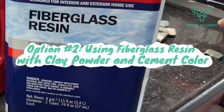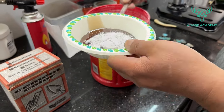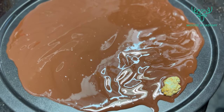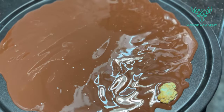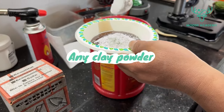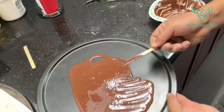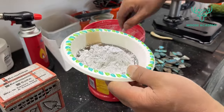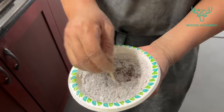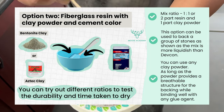Next, option 2: using fiberglass resin with clay powder and cement color. The ratio here is about 1 to 1, or 2 parts resin and 1 part clay powder, depending on your material. You can try out different ratios and test durability and drying time. This option works well for backing a group of stones, as the mix is more liquid than Devcon. If you have enrolled in our Moose Academy courses, this is the backing option demonstrated in the course. You can use any clay powder — even facial clay powder or bentonite clay — as long as it provides a breathable structure and binds well with any glue agent. For fiberglass resin, the Bondo brand is a good option, but any brand will work. Pros: affordable and dries fast in about an hour. Con: strong smell.